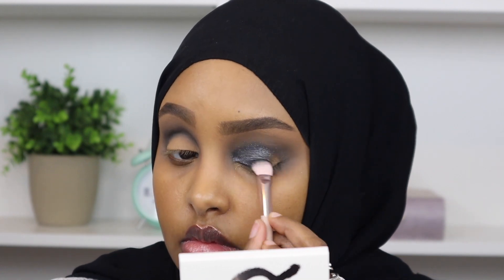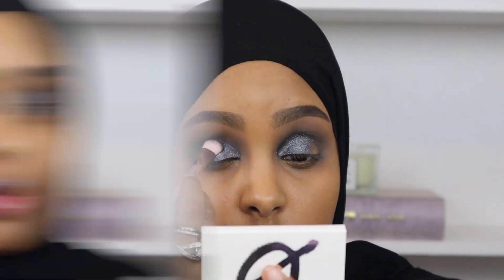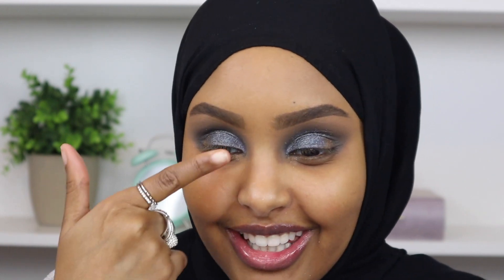Now we're going to pack in some shimmer, which I'm so excited about. Ever since I opened up this palette I really wanted to try this shadow out - it's called Second Date and I'm going to pack it on with my Fenty 200 brush. This look is really starting to come together. It's turning out to be a very dark gray smoky eye instead of really black, which I'm not mad at because I don't really love a super intense black smoky eye.